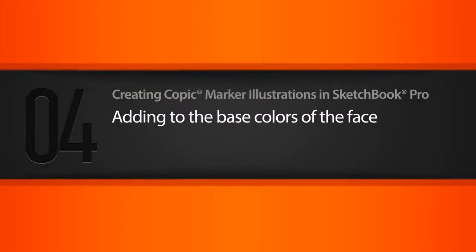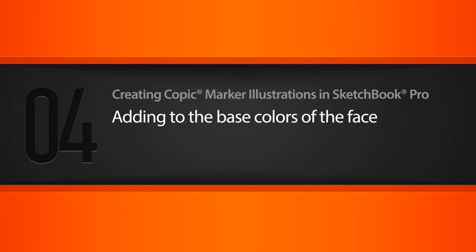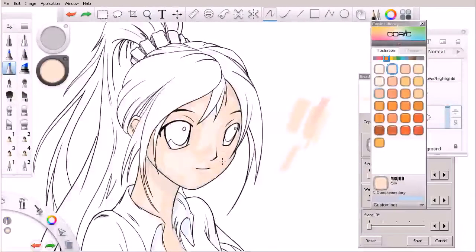In this lesson we'll begin to layer colors on top of the base colors we selected for our character's face. Here we go with the lesson — we've laid down base colors and have a little scratch area going on over here. We're going to be getting darker in almost all of these areas. We're working with some rather warm colors — warm meaning very hot feeling — reddish oranges and yellows.